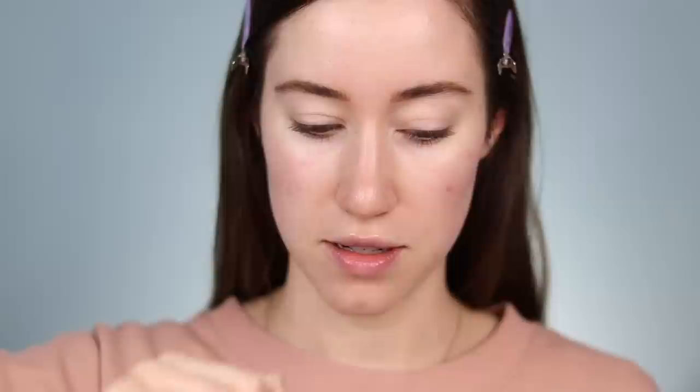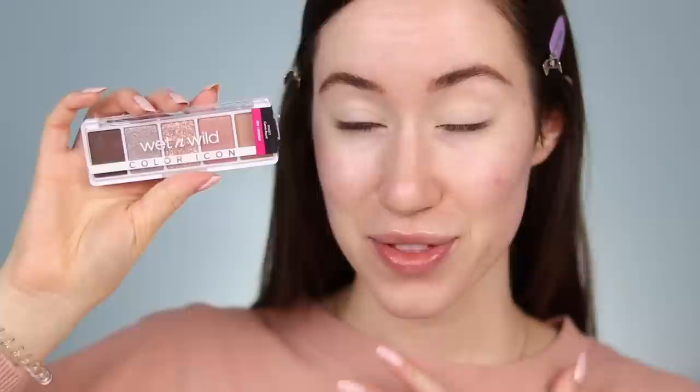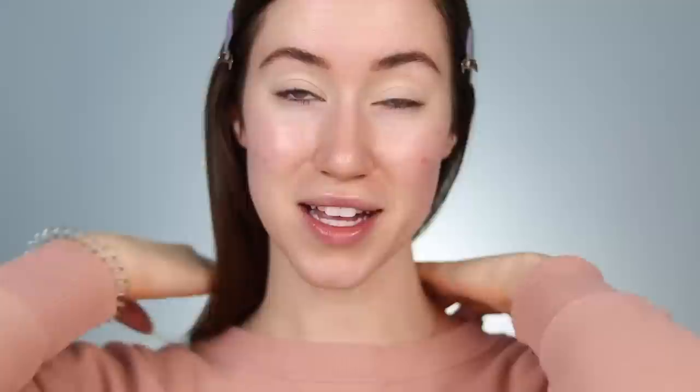I'm going to use my NARS tinted smudge proof eyeshadow base, applying it on the lid and blending it out with a brush. They had a bunch of different eyeshadow palettes — some were pretty big and some were just these five pan palettes. I chose the five pan palette that spoke to me most. This is the new Wet n Wild Color Icon five pan shadow palette. I picked mine up in the shade Camo Flaunt because there's a glitter shade in the middle, and you guys know how much I love a little bit of sparkle on the eyes.